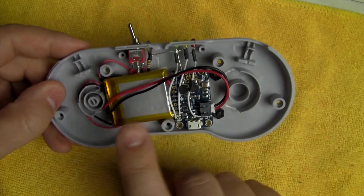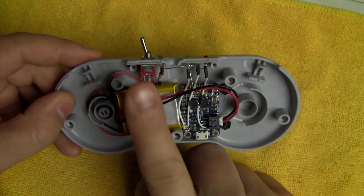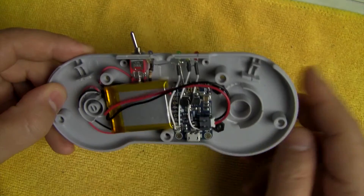On the back of the controller on the inside I have the 500 milliamp-hour battery, the Adafruit 500C booster, the double-pole double-throw switch, and some LEDs.